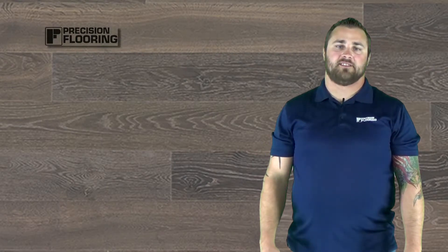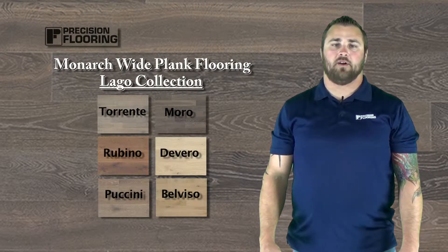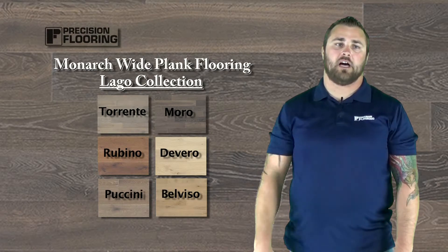Welcome back to Flooring My Life TV. This is Donnie Gupton. In today's video we're going to go over Monarch Wide Plank Flooring, their collection Lago.